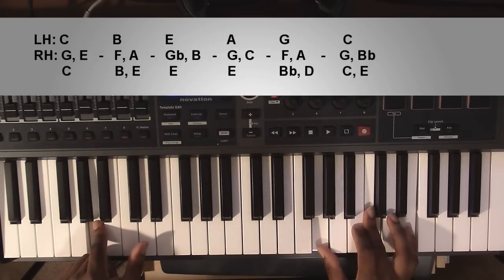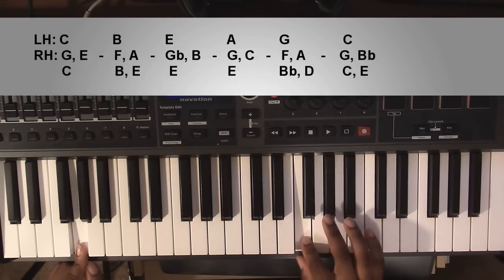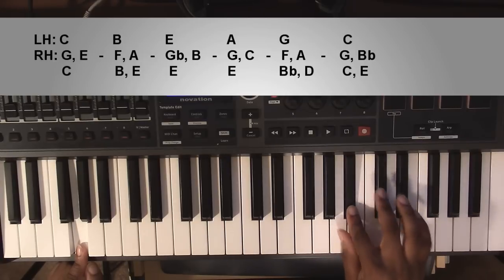From here it's going to go to a G minor 7 chord, a G minor 9 chord: left hand you're going to have a G, right hand you're going to have an F, an A, a B flat, and a D.